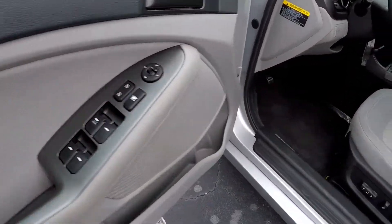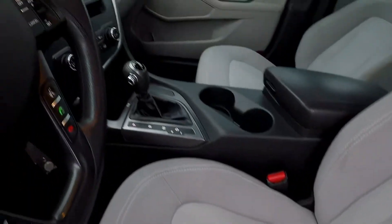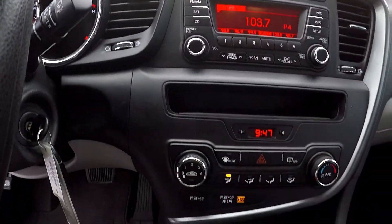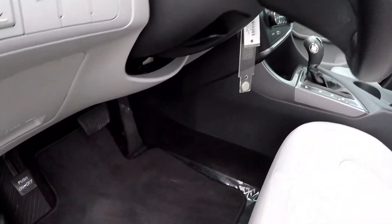Inside the Optima, we've got full power windows and locks, full power driver's seat, and nice gray cloth seating. Current mileage is 98,108. There's AM/FM CD, climate control just below it, multiple power and USB ports, and all the flooring is black.